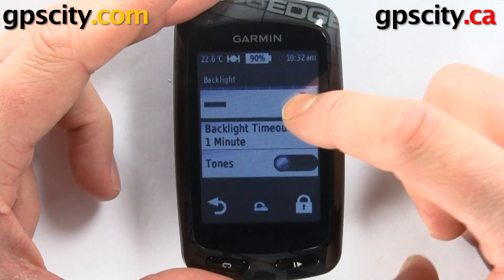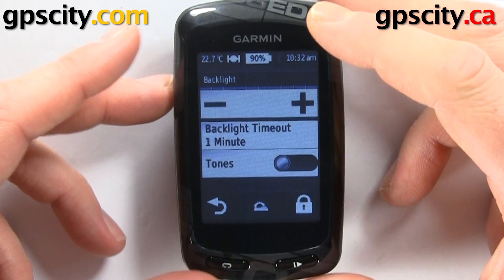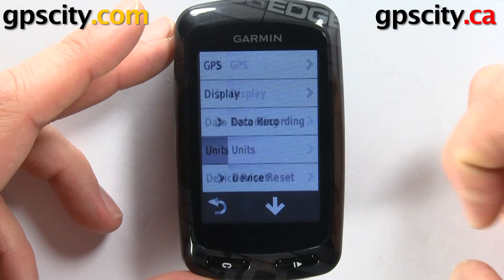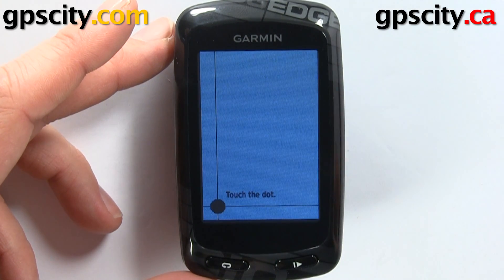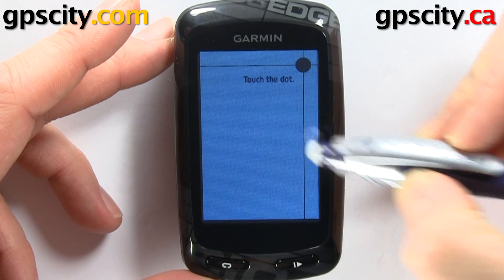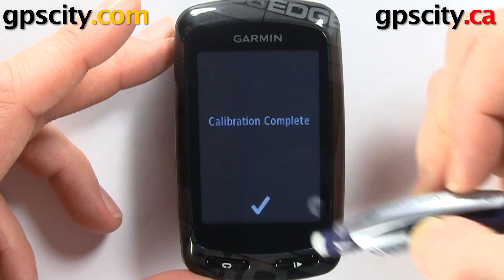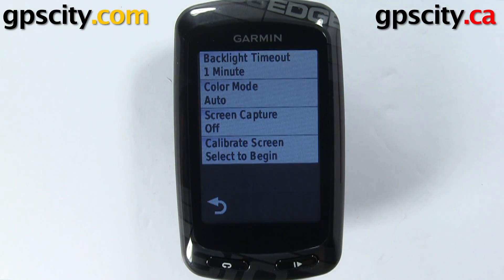First I'll turn up the brightness so we can see it. We're going to go into Setup > System > Display — the last option is Calibrate Screen. So again we're going to go through the same process; use something a little more accurate than your finger if you've got fat fingers like myself. All done — that's how you calibrate the screen on the Garmin Edge 810 bike computer.